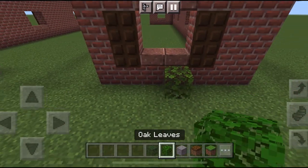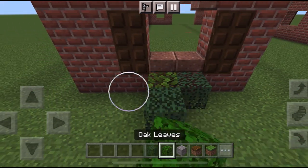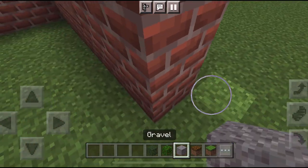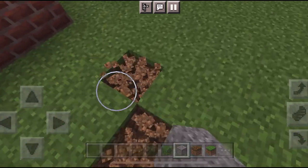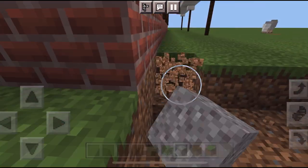Now I'm going in with the gravel and then some leaves — landscaping, just little finishing touches, and then the barn will finally be finished. I'm not going to do the inside of the barn — I just didn't really want to. The inside is up to you and whatever you want to do for the interior.